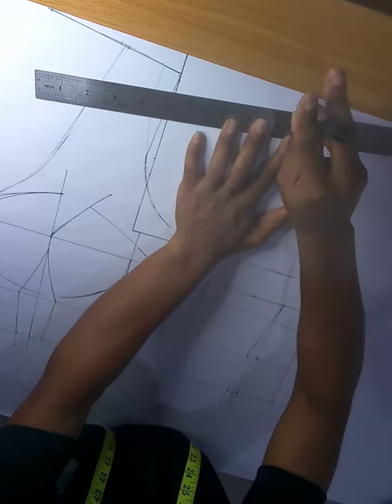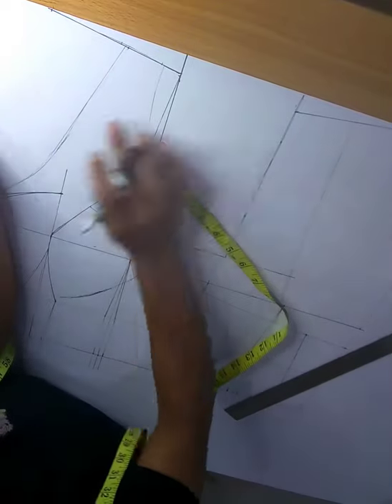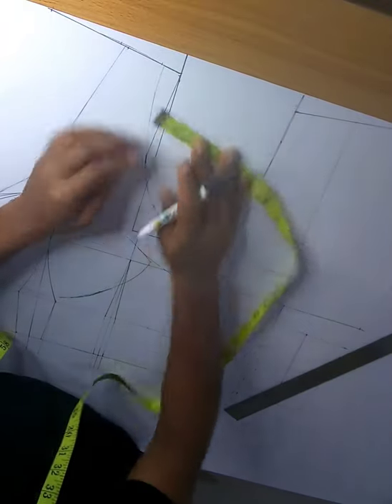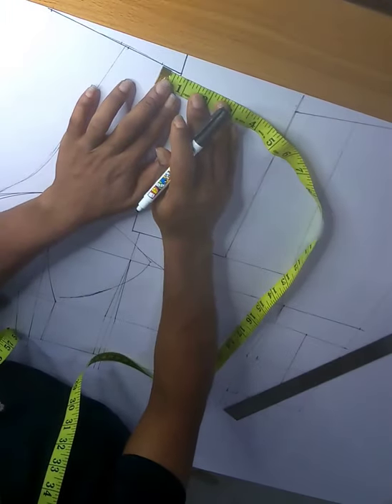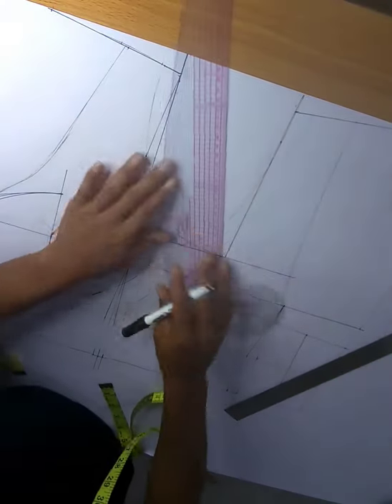Okay, so this is me drawing out the shoulder slant for the yoke area of my corset. Notice that the yoke area of my corset is with my corset — so I usually draft it using my basic bodice pattern to draft out the whole thing.